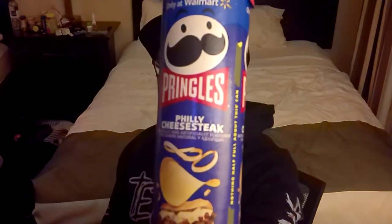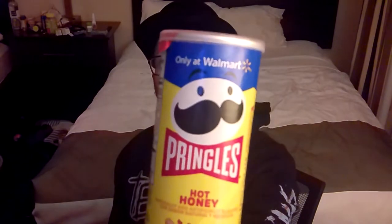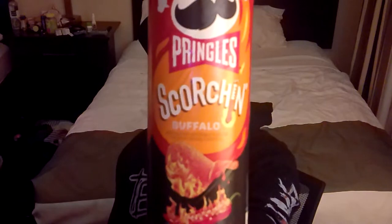Today we have three Pringle cans to review and go over. We have the Philly cheesesteak Pringles, we have the hot honey Pringles, and a new scorching one that I happened to locate — Scorching Buffalo.